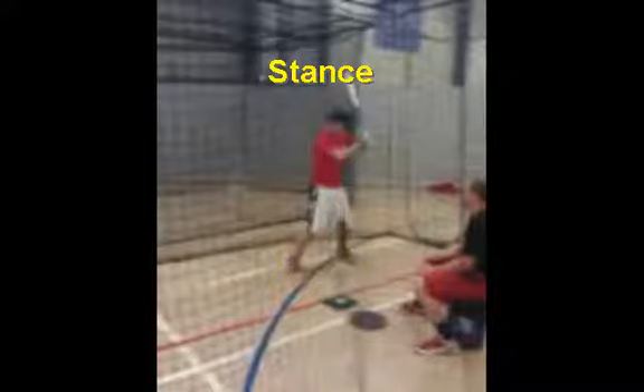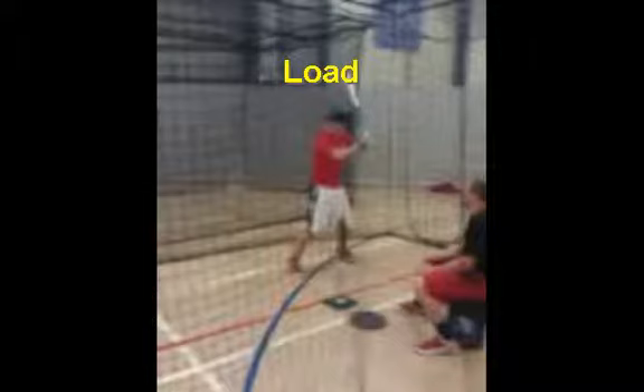Next we're going to look at Matt's load. A lot of people assume that a load has a lot to do with your power — it really doesn't. A load is a timing device and merely nothing more than that. So let's look at how Matt uses his load as a timing device.